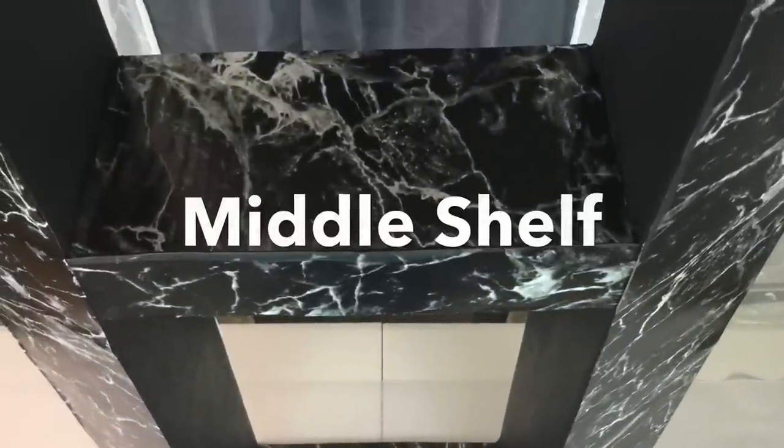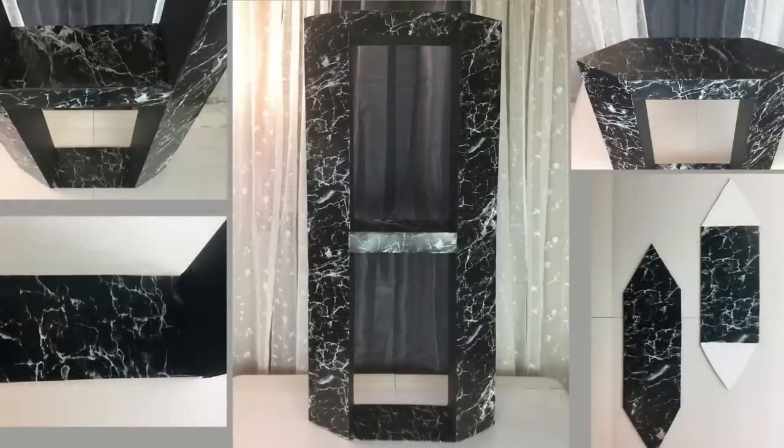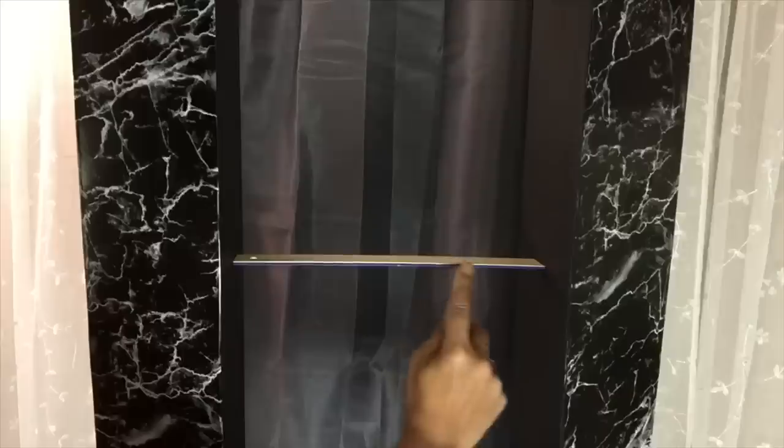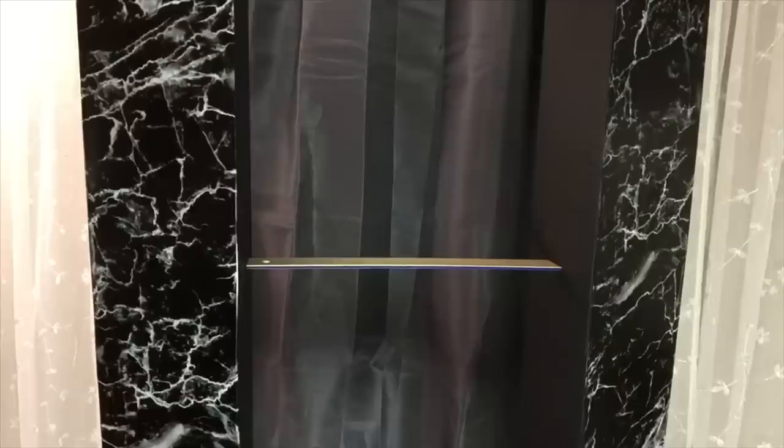I also covered the middle shelf with vinyl paper. I'll be adding extra shelves on the top and bottom, so I used a ruler to make sure everything's even and then marked my spots.